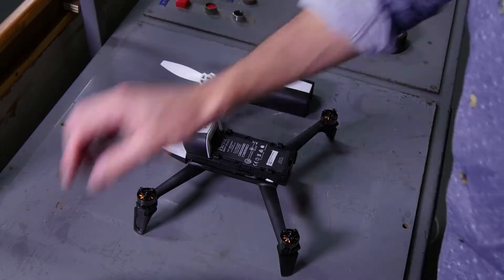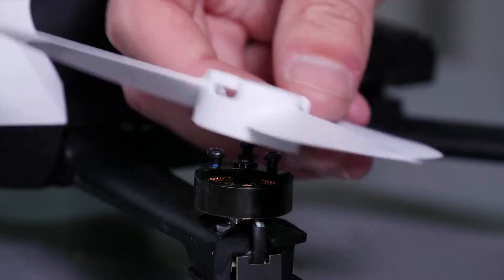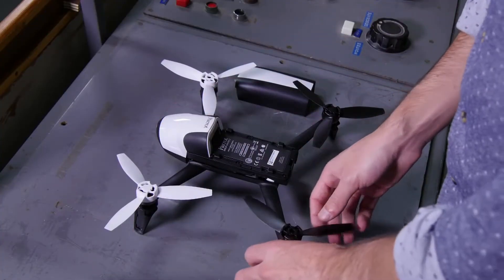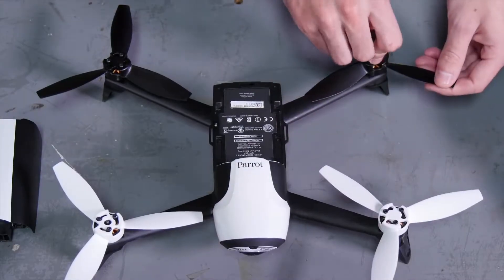First, install the propellers by placing them on the motors. The polarized propellers should help you. Lock the propellers using the supplied mounting tool.